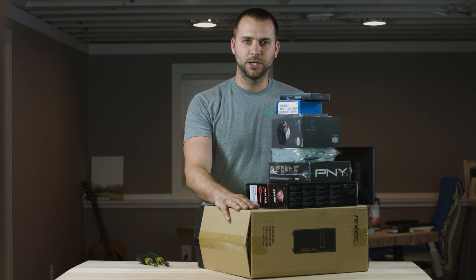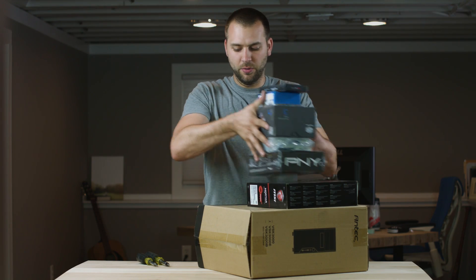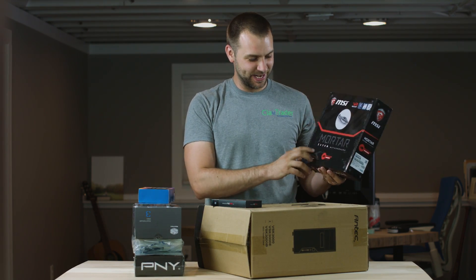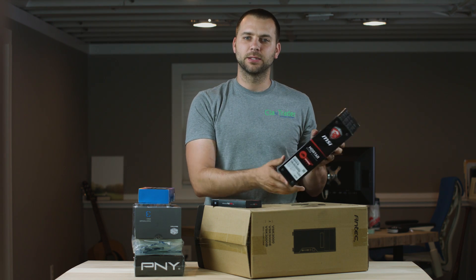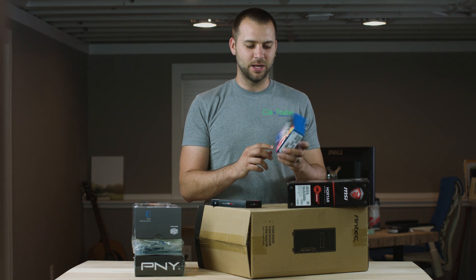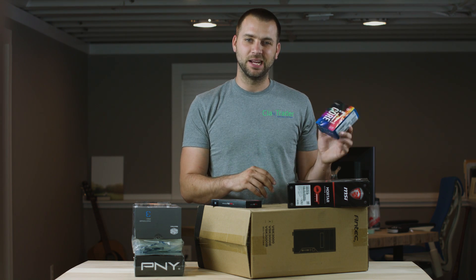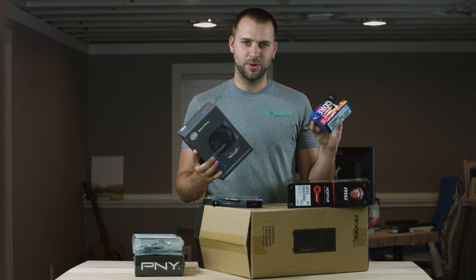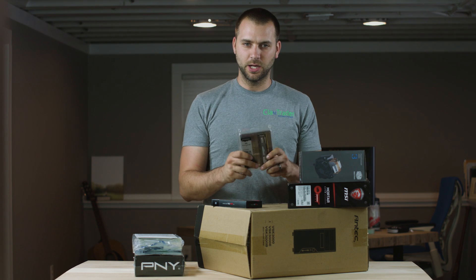Starting with the bottom box here, this is our case - a simple Antec case, nothing special. Next up is our motherboard, an MSI Z270M motherboard. This is our main base that our processor and everything else is going to connect to. This is the processor I just mentioned - Core i7 7700K. And then this box here is the heat sink for it. Typically if you buy a processor it's going to come with a heat sink, but this one did not, so we got one of those here.